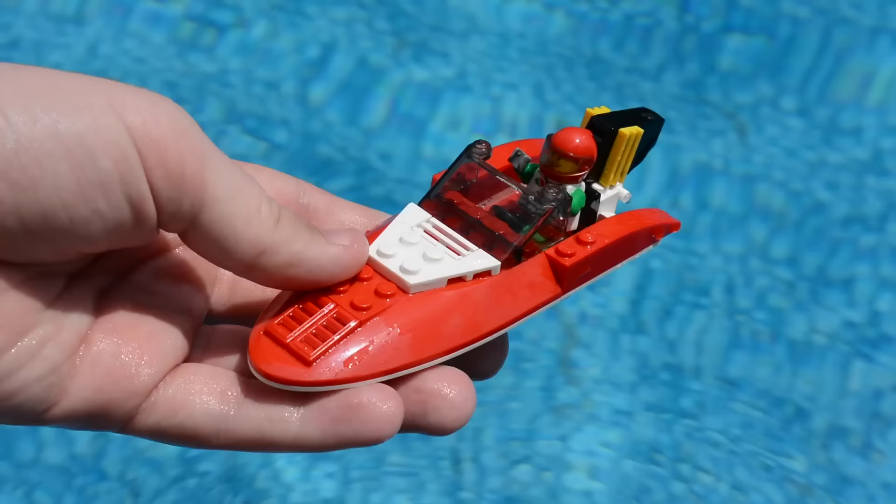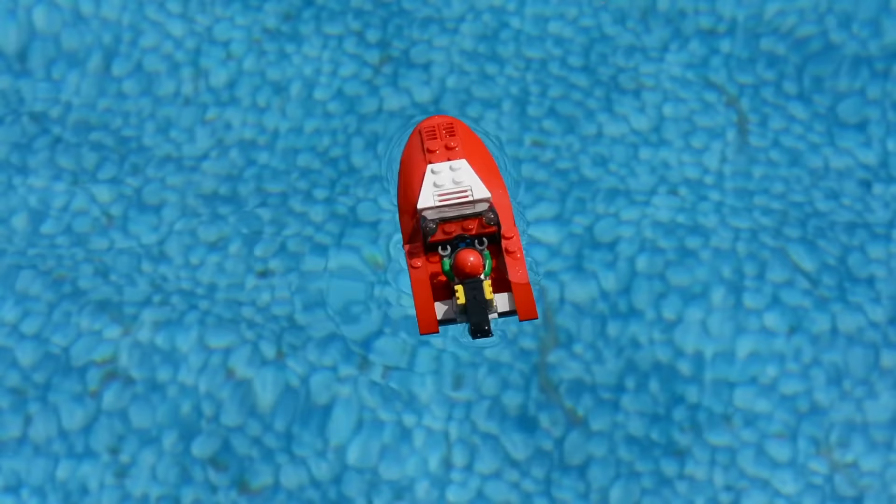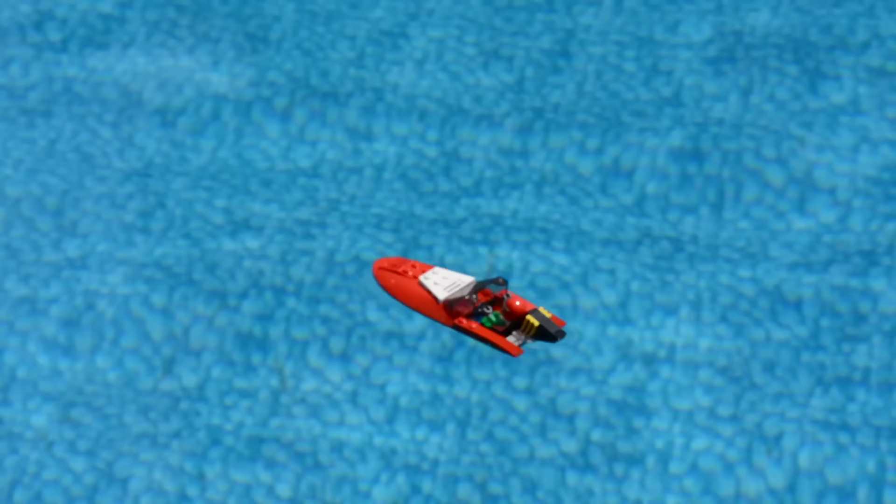Next up is this red speedboat. Let's throw it in — will it float, will it sink? It looks like a sinker. As you can see, it looks like it's starting to float but it's slowly filling up with water, and I imagine it'll be a matter of minutes before it's completely submerged underwater.